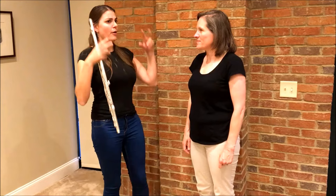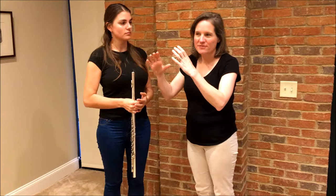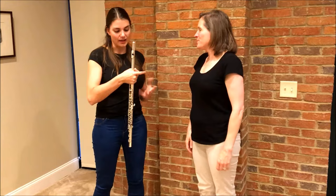The most common things I see are a head that's too far forward — usually the flute comes up and the head reaches out to meet it, like a real tortoise head. Bad relationship to the ground — standing on one foot or more on the heels, not finding balance in the feet. And the third thing is squeezing the flute keys too hard.